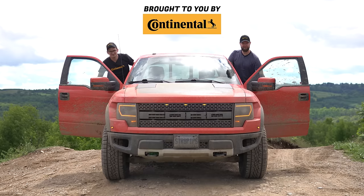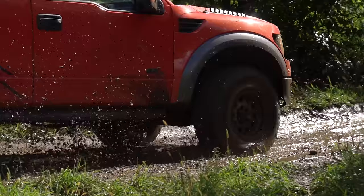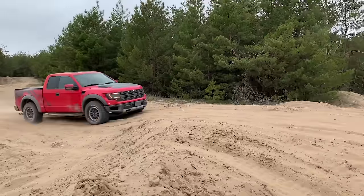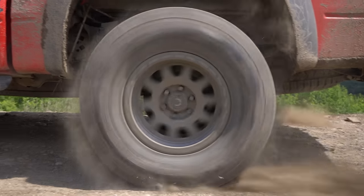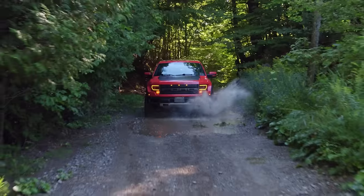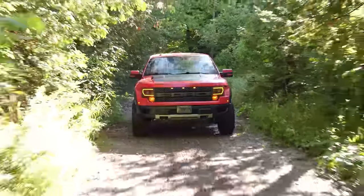I'm Jacob. I'm Yuri. And we're going off-road. 2010 Ford Raptor with off-road mode. Allow me to explain what we're doing in this video because it's going to be a very different video from our usual videos.